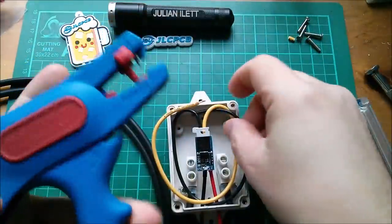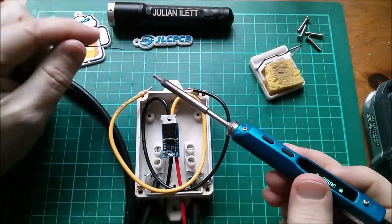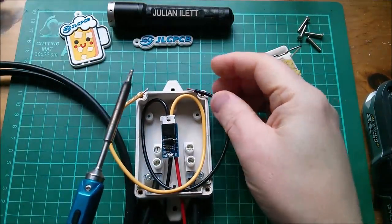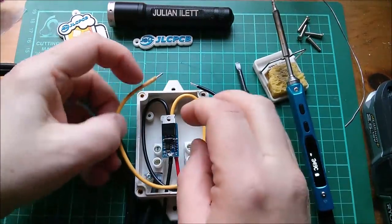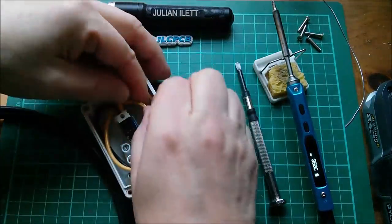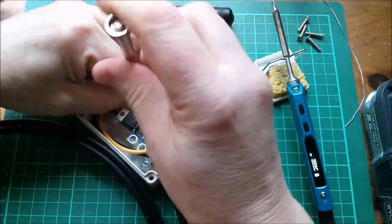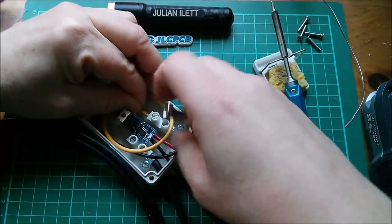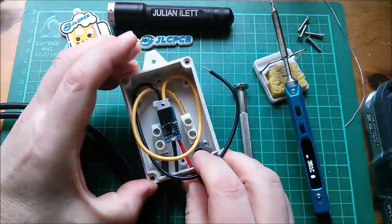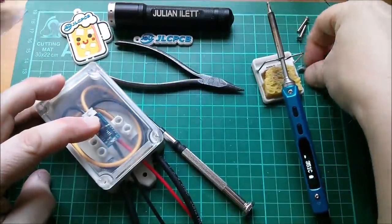I'll start with the internal connections - just strip and tin those and poke them down into the holes. I've got two of these in their boxes but the other one I'm still a little suspicious of - it's the one I put a dot on the tab - so I won't put that one out on the fence just yet. Let's strip black and yellow - just enough. I'll try left-handed, probably a bad idea. Not too bad - just tin this one.